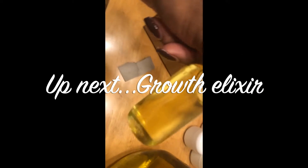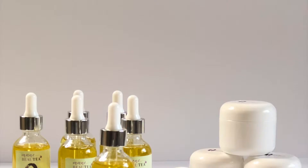I just finished filling the hair growth elixirs into the cute little bottles. I haven't put the labels on yet, and these are two-ounce bottles. Just finished fixing those up.